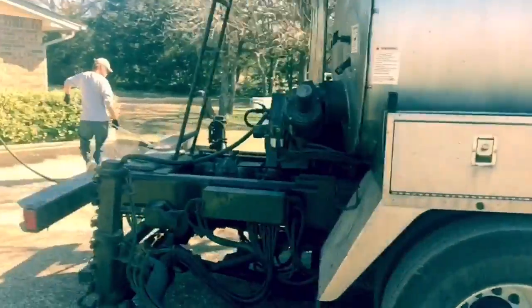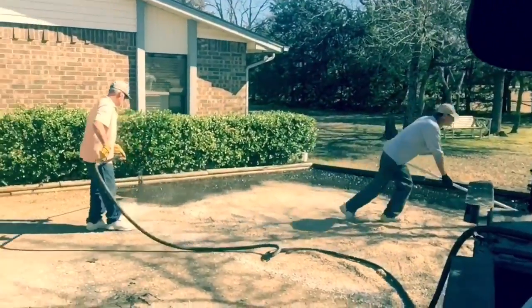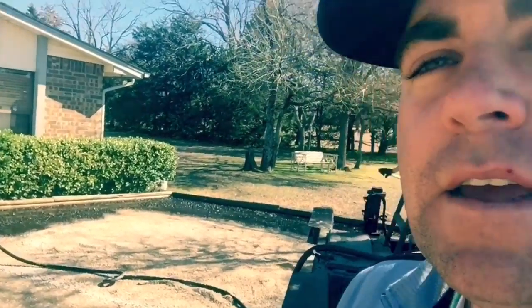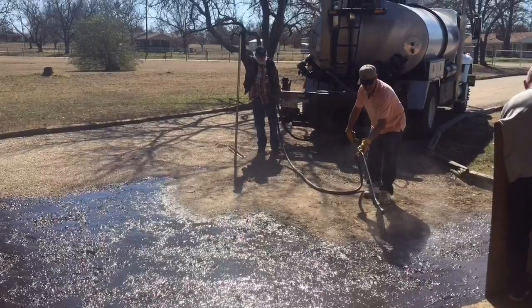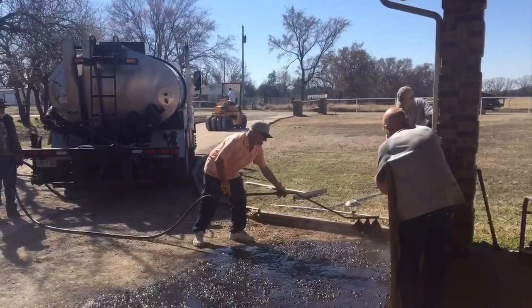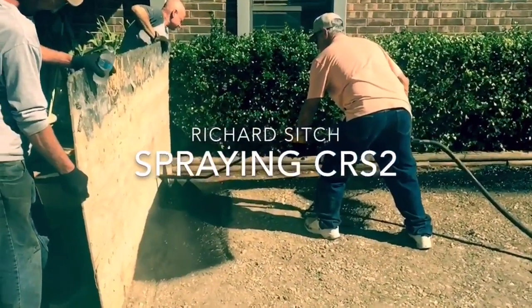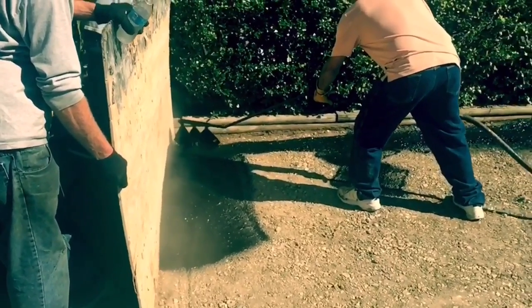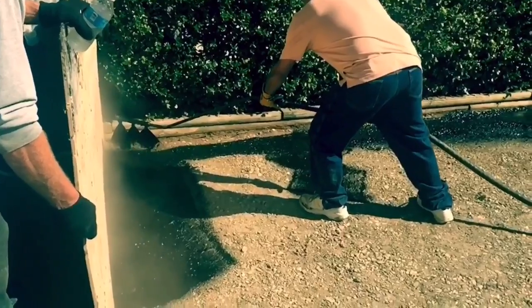This is our asphalt distributor — this is the machine that sprays the tar. He's spraying it and cutting it in, and then it'll all be completed. My man is out here spraying the hot liquefied asphalt tar. As you can see, it's a liquefied asphalt tar. You can see some of the smoke coming from it — it's very hot.